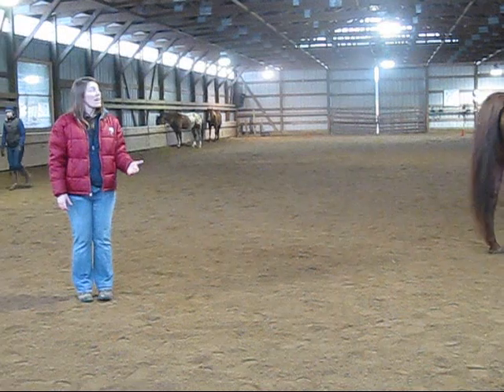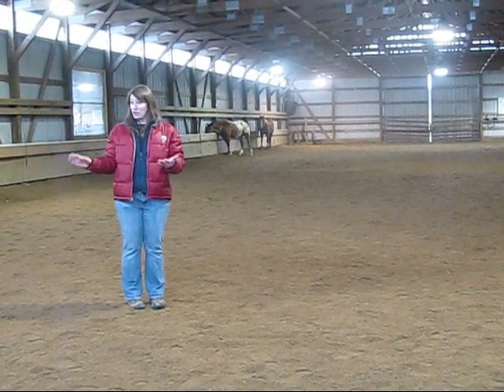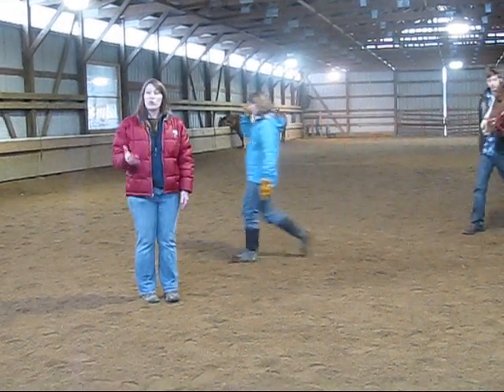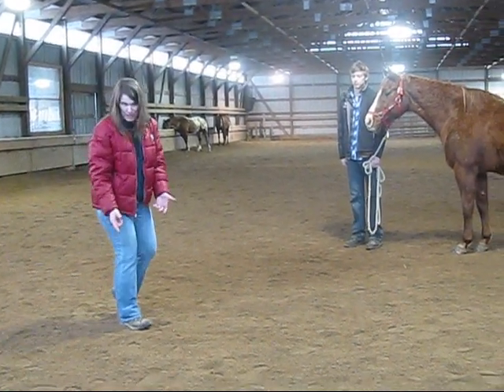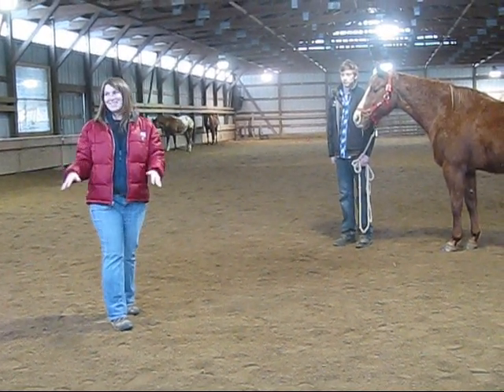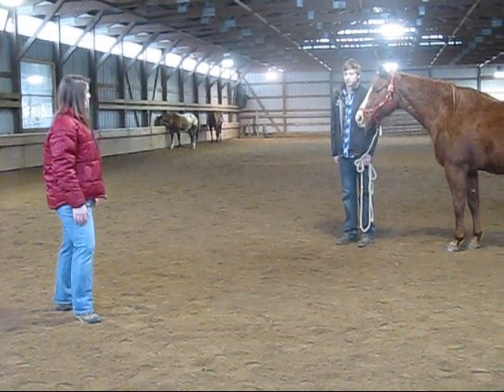What that means is when a horse is trotting — sometimes you can see it at a walk depending on the degree of lameness, but typically we look at them at trot — when their good leg is on the ground, their head goes down. So it's 'down on the sound leg.' Does that make sense to everybody? We'll get into the hind end later, which is difficult even for us a lot of times.